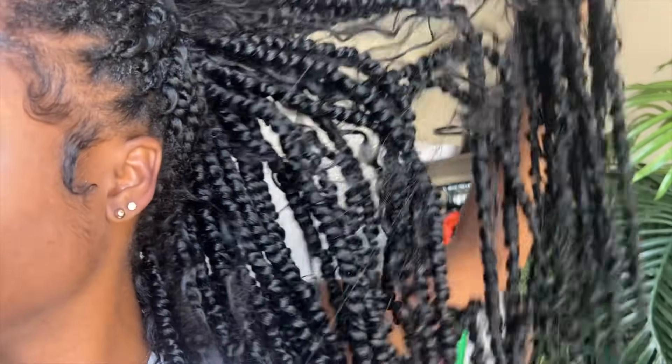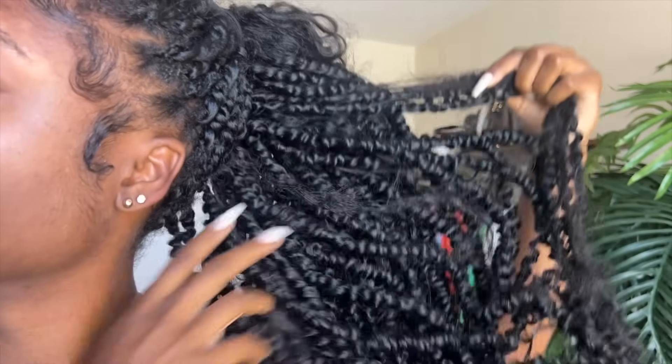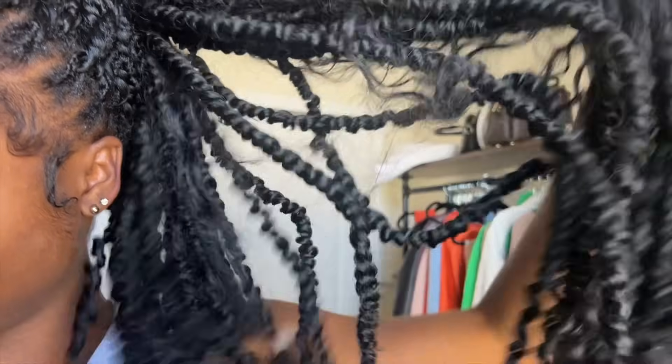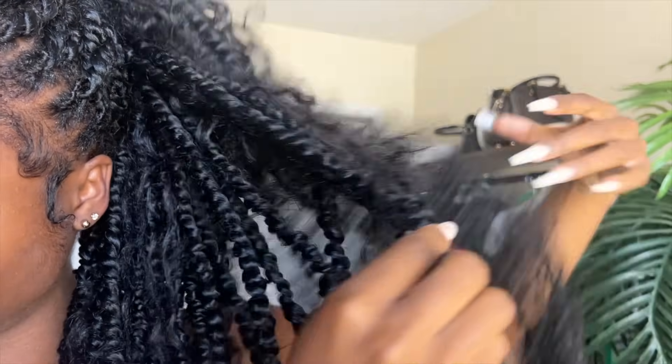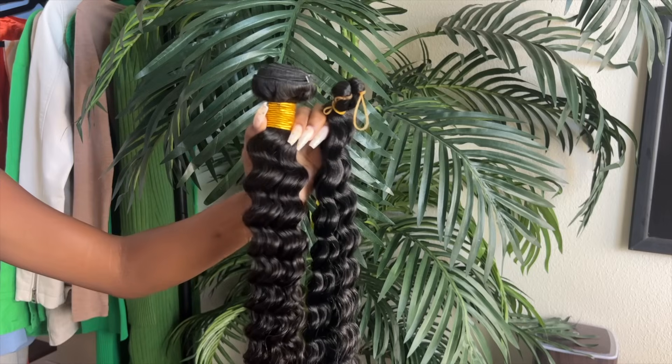This is what my hair was looking like with the synthetic goddess hair a week later. This hair tangles up a lot because it is synthetic — the grade of it is just not that good. So just keep that in mind: it is an affordable option, but it definitely tangles a lot.